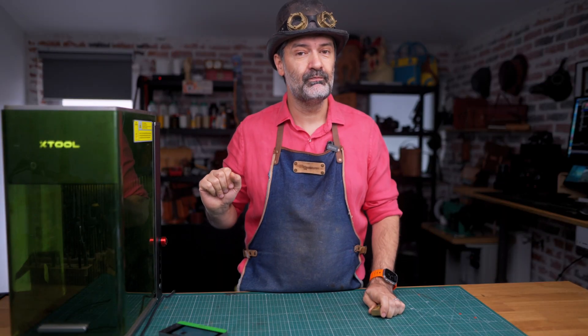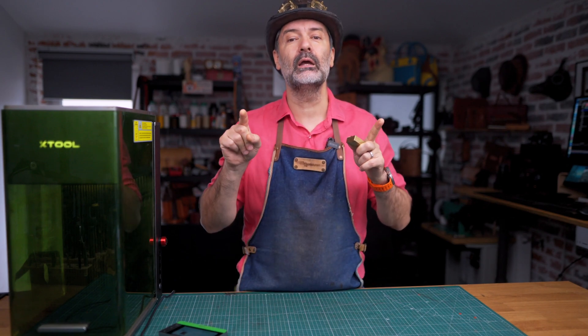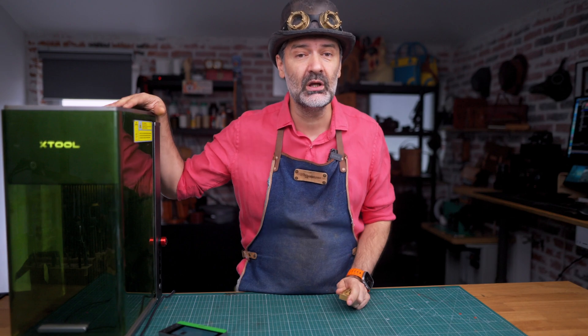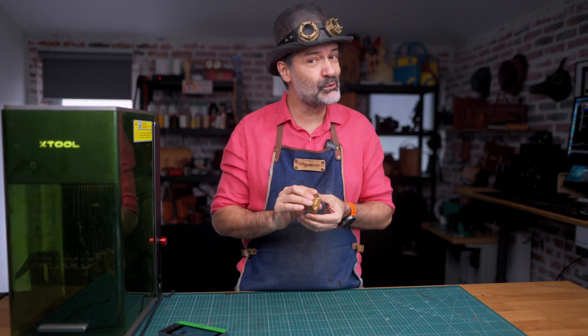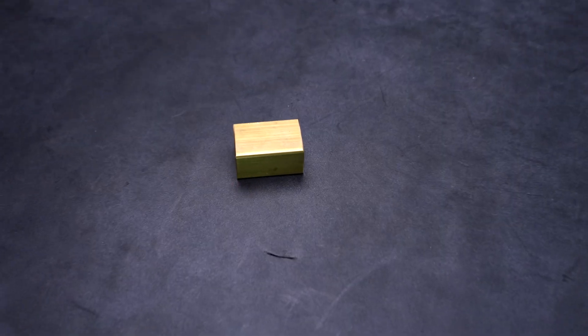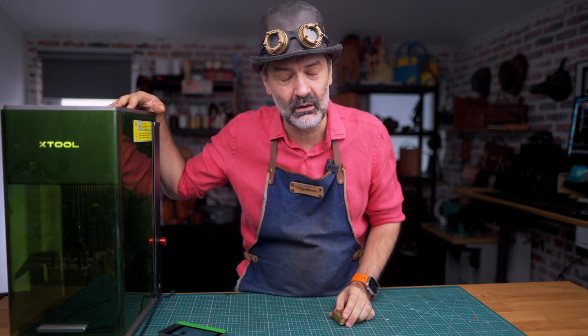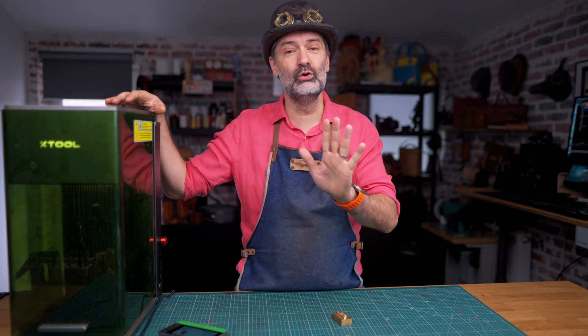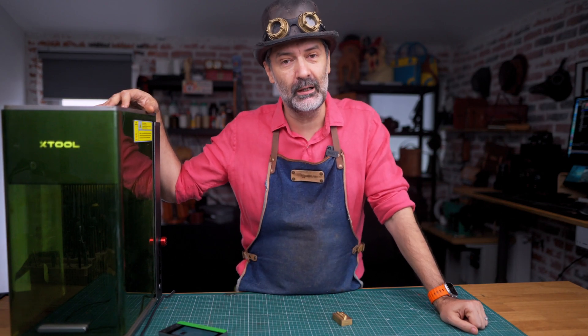Just to be clear, I didn't get paid to make this video, but I do get to keep this machine if I want it. And I'm going to tell you right now, if you can carve three millimeters into solid brass, I am definitely going to keep it. I'm going to marry it. I'll go to church — I'll marry this machine right here.